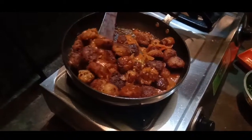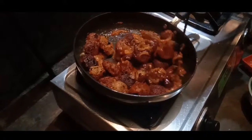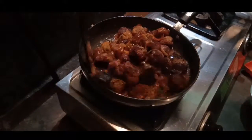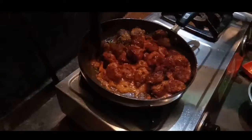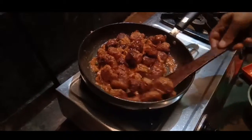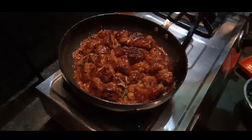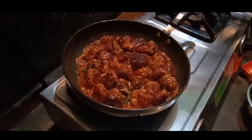Mix already, ready! Ready, ready! Garnish with cream.